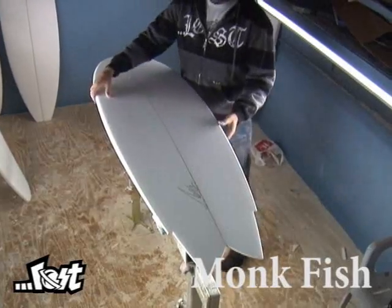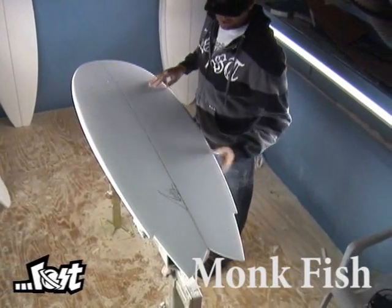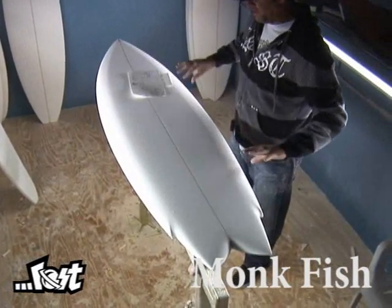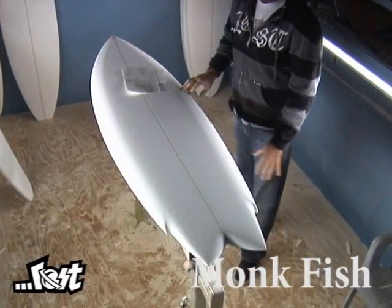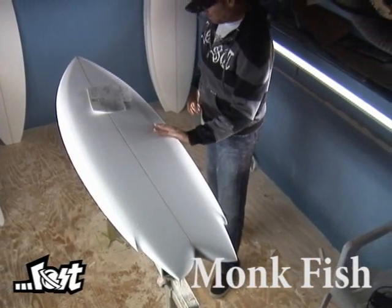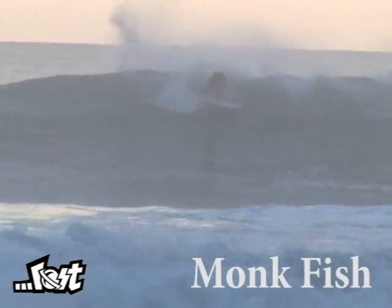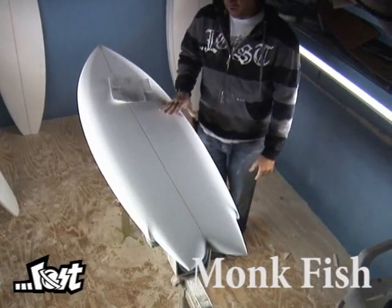This particular board, the Monkfish, I designed as a quad fin. It's got a forward outline with lots of drive, but it still has plenty of rocker and carves and fits in the pocket really well. Flat deck, steep down rails, heavy wing into a swallowtail for release. It's just a really fun all-around board.